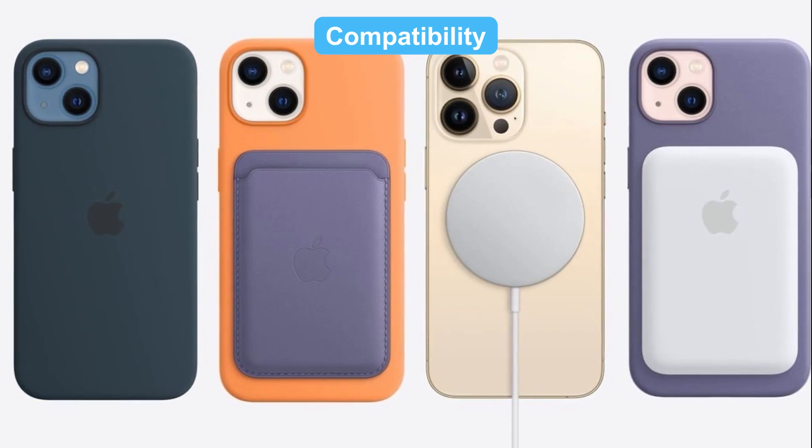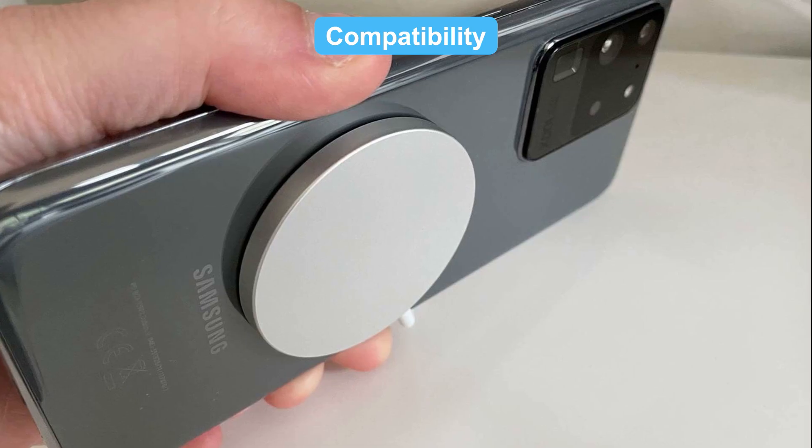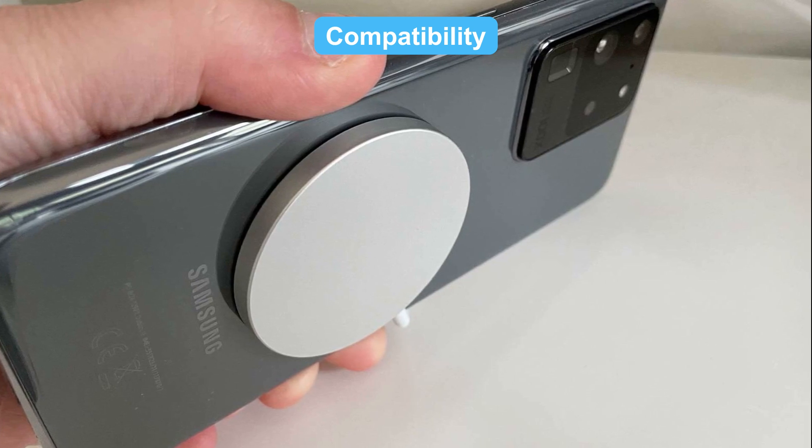On compatibility — while MagSafe is Apple's technology, some Android phones can use MagSafe chargers. They just won't snap into place.